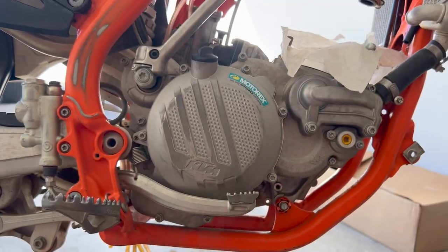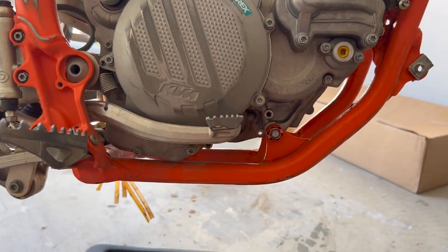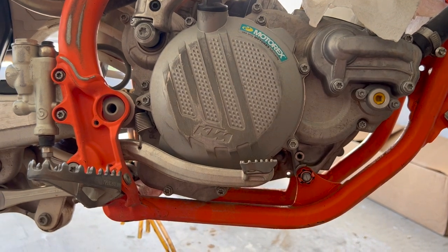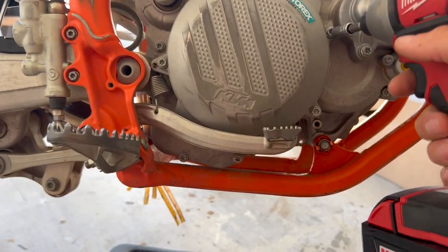We got our oil drained out of it. You could lean the bike over on the other side and you wouldn't have to drain the oil if you weren't ready for an oil change. For me personally, if I'm putting a new clutch in it, I want fresh oil.